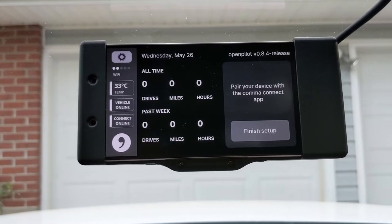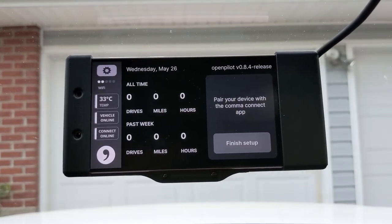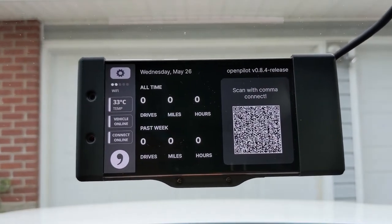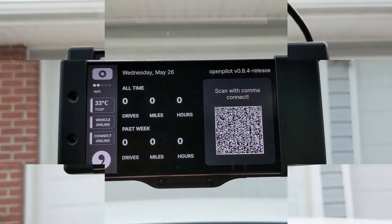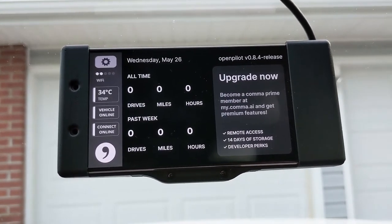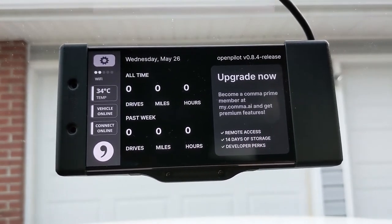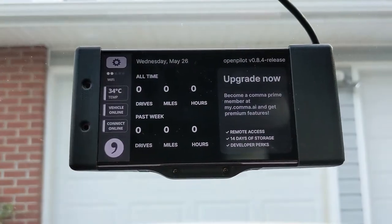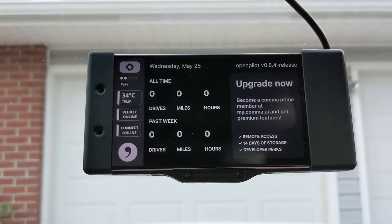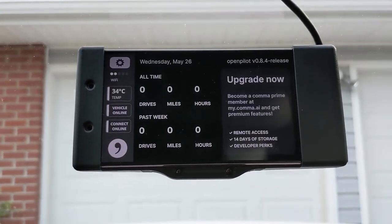This looks like the main dash. Pair your device with the Comma Connect app — we have a QR code to scan with our phone. I simply downloaded the Comma Connect app, scanned the QR code, and here we are. I believe Comma Prime should come with the device free for three months. At this point the car should be ready to go — stay tuned for the first test drive of the Comma 2 in our 2021 Hyundai Palisade.